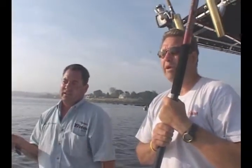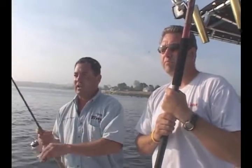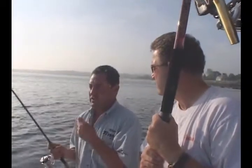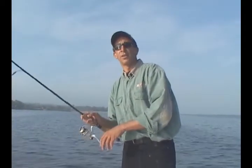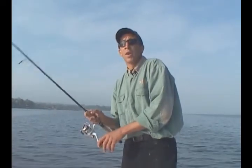This fish actually hit on the fall. I was working it, sweeping up and down and jigging, and he came right up and hit it right on the fall — I actually lost the weight of the bucktail. The other thing you want to do sometimes is keep varying your retrieve. You don't always use the same retrieve. Sometimes just a change in tempo, and boom, the fish is on.